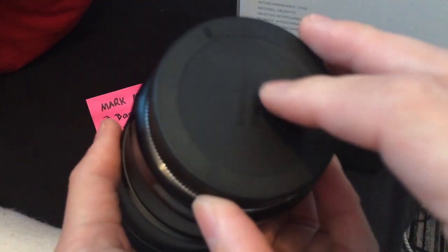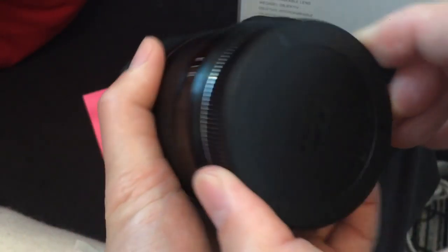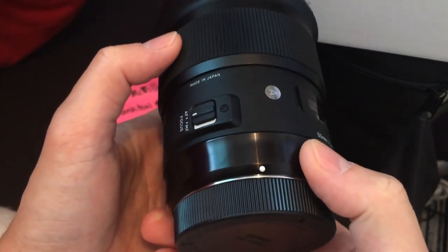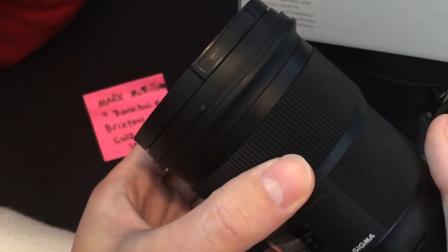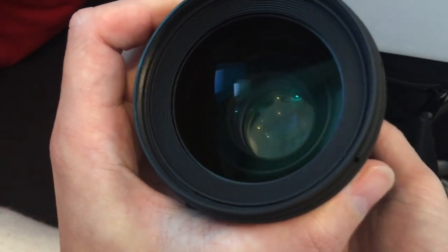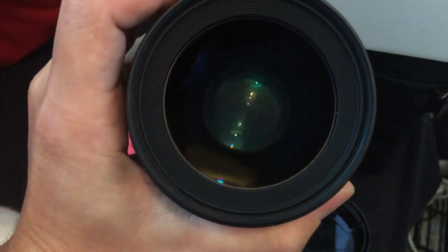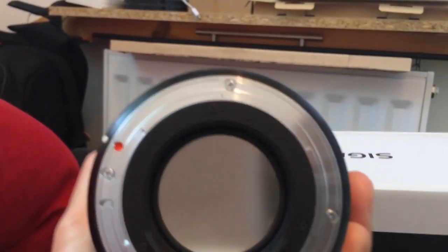This is the lens. As you can see, it looks like new — there's not a single scratch on the lens body, no scratches whatsoever. The mount is perfect, no dust or fungus, anything like that. You can see it's very, very clean.